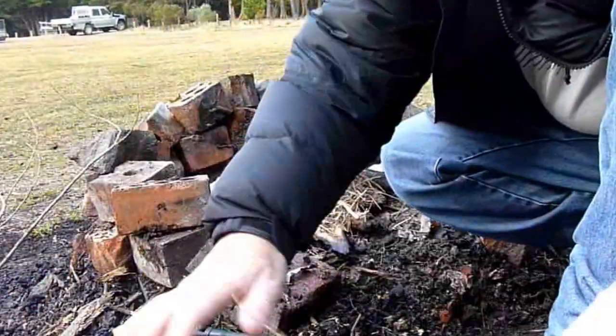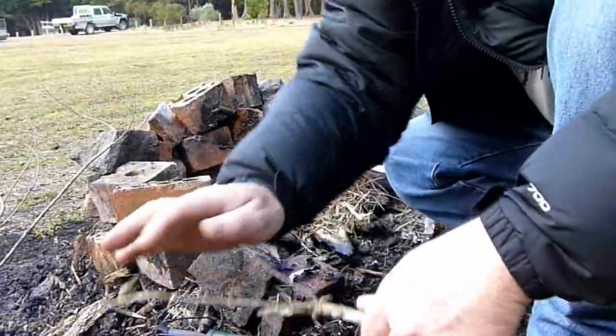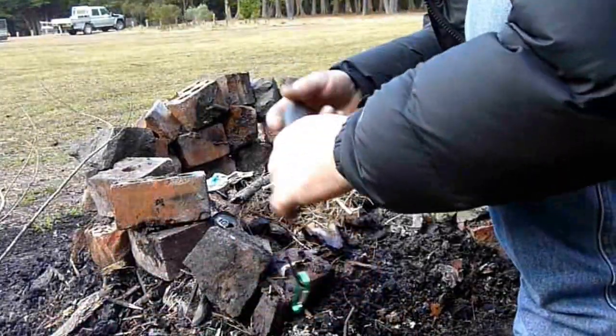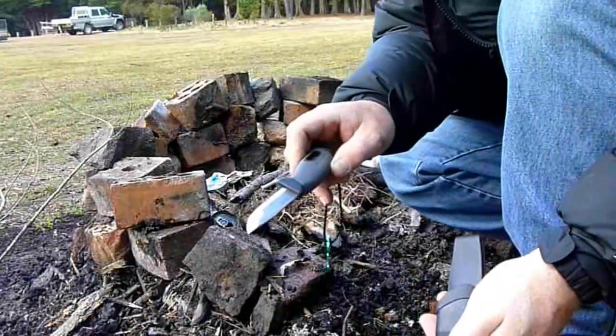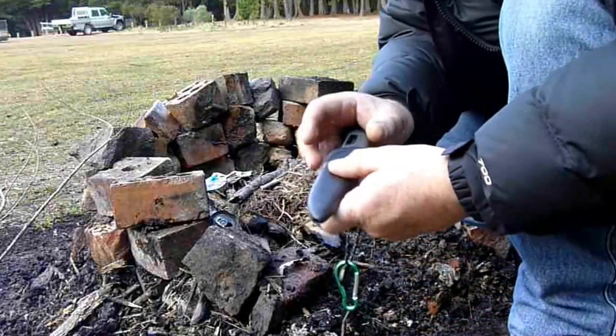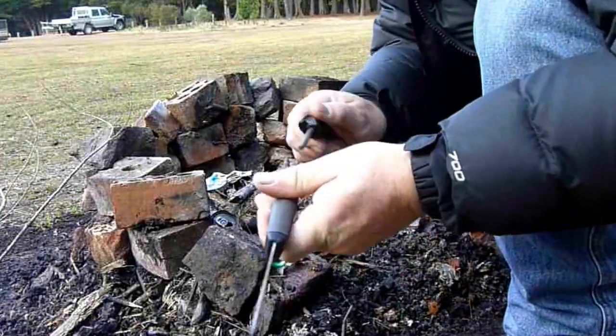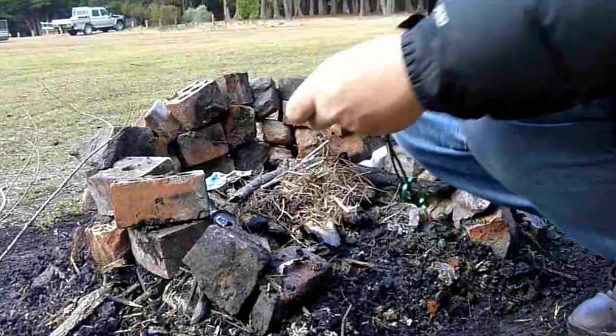The stuff seems to be drying off. Righto, see how we go — light my fire. More a knife, and in the end it has a fire shield. Get that on and let's see what happens.